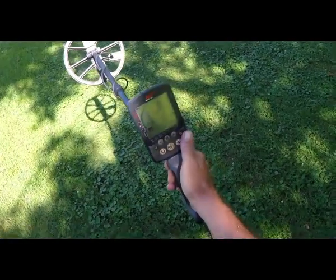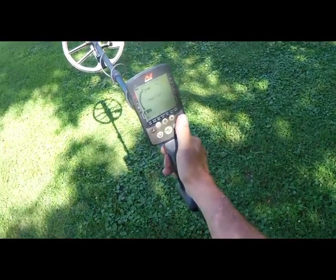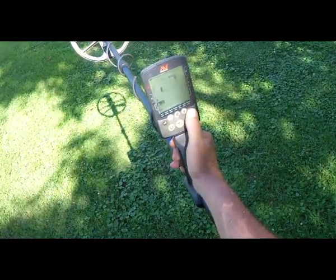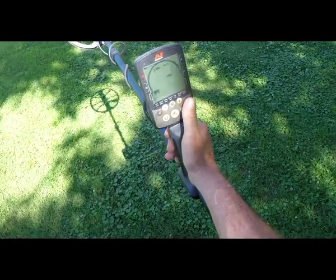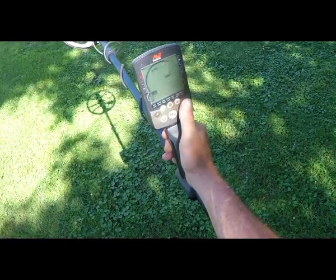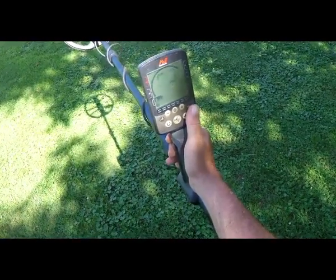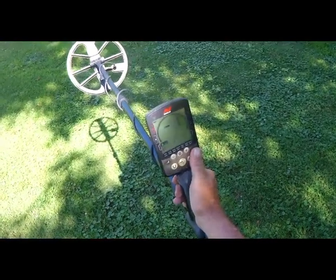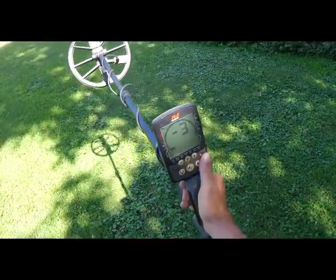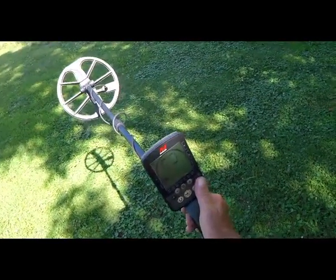Here's number one — you can see that screen there. Channel two. Another noise cancel — minus three channel. Another noise cancel — channel five. Another noise cancel — channel three. Channel minus one. Channel minus three.